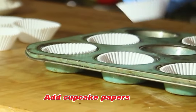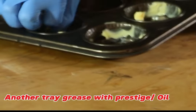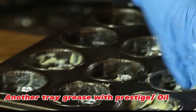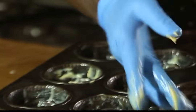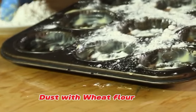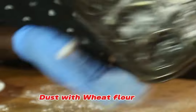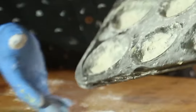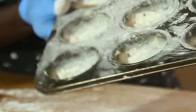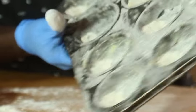Now prepare your baking tray. If you don't have baking paper cups, first grease the tray with Prestige margarine then dust with flour so the cupcakes don't stick. If you have baking papers, just place them directly in the baking tin — no need for margarine.